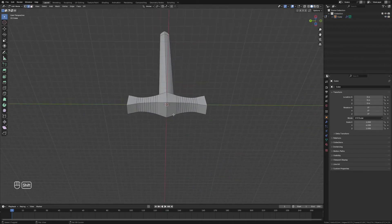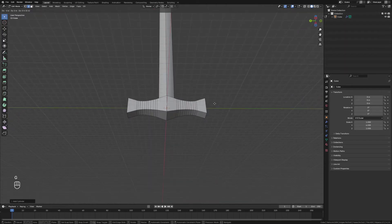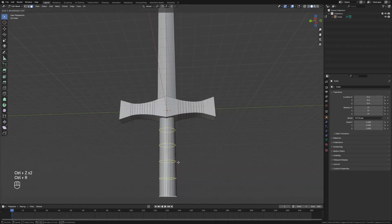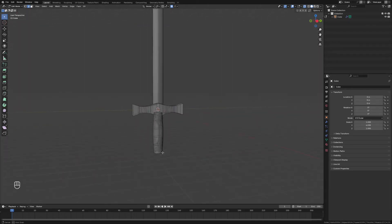Next we need to add the handle, so we'll add in a cylinder and move that down to where it meets the hilt. We'll grab the bottom edge, move that down on the z-axis, and add some loop cuts on the handle. Then grab the center section, press O for proportional editing, and scale that up a bit to get that kind of handle shape. Looking pretty good.